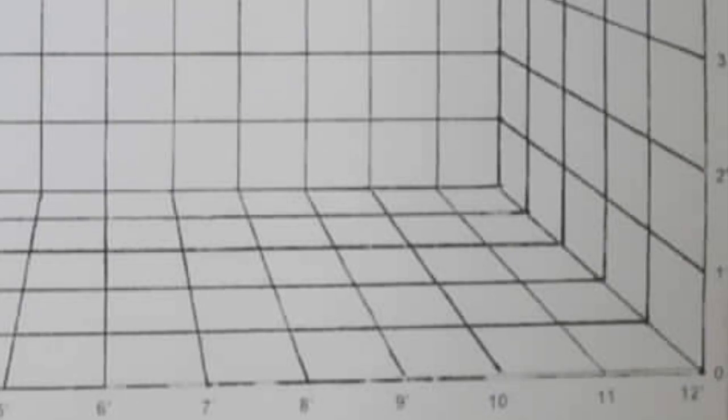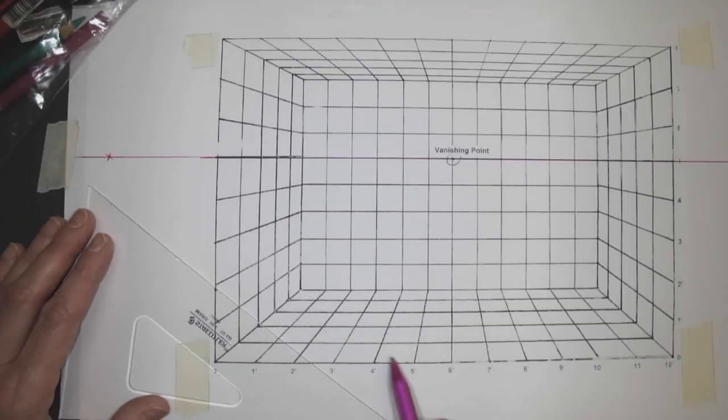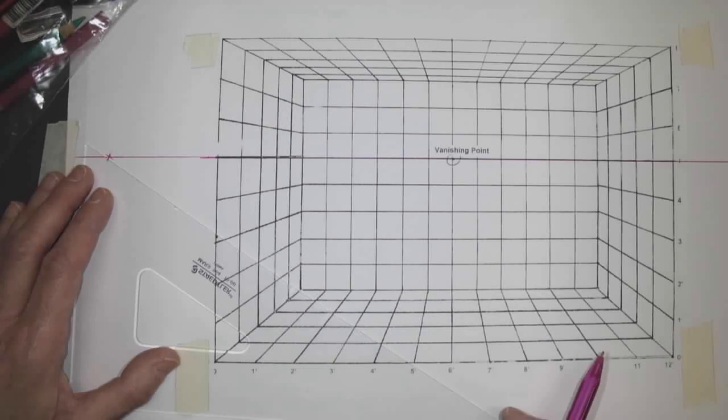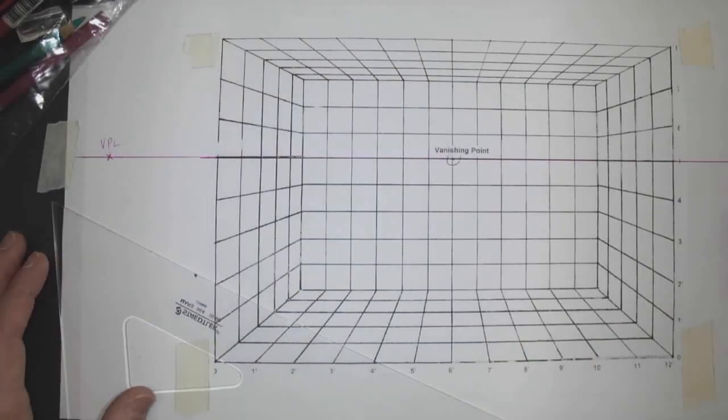It's a 45, so that's a 45. You go from five at the bottom through that corner, and you go up, and you'll get a vanishing point left. So that's VP left, and VP right.